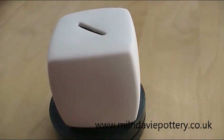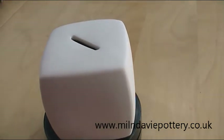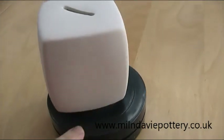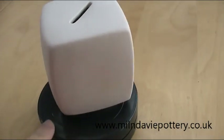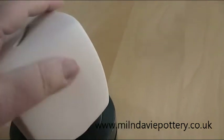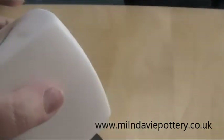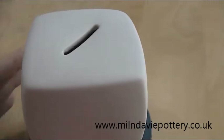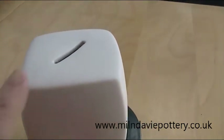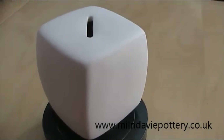I wanted to find a way to demonstrate a variety of different decorating techniques and I realised that this cube money box in our ready-to-paint range is absolutely perfect because there are five panels here that I can decorate each in a different way. I can't do the bottom — apart from the fact that it's got a rubber stopper, you're not able to paint the bottom of the ready-made pottery or any other pottery with glaze because it will stick to the kiln shelf when it melts. So that means that I've got four side panels and the top, so that's five different techniques to show you.